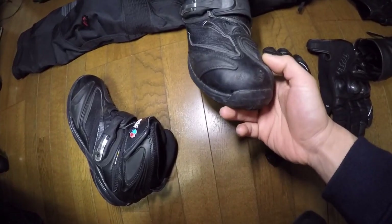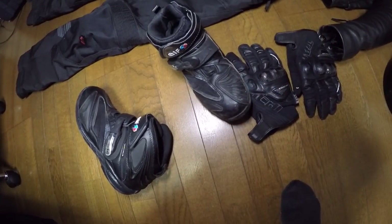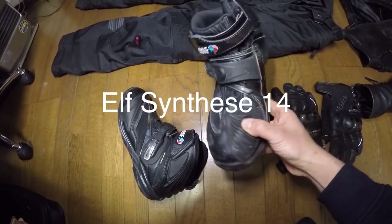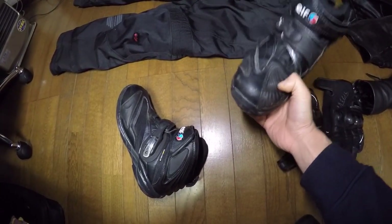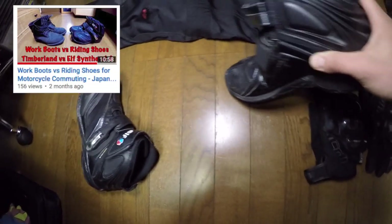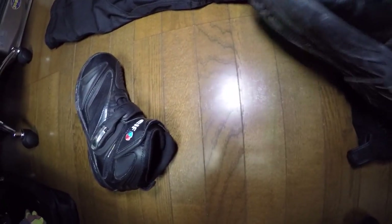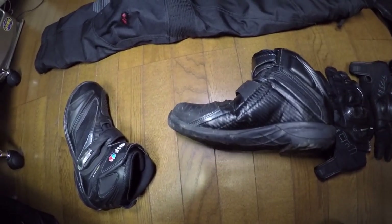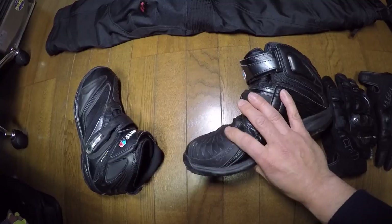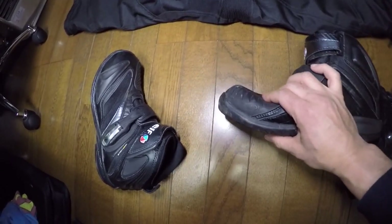Right here there's quite a big scuff, but aside from that no terrible scratches or anything like that. I did a work boot versus riding boot comparison before, showing how if you really put your weight on it this boot will bend — and I think that's where the sprain happened. But if I hadn't been wearing this, my foot would be in really bad shape — probably torn ligaments needing surgery, or a completely crushed foot. The impact would have been a lot worse.